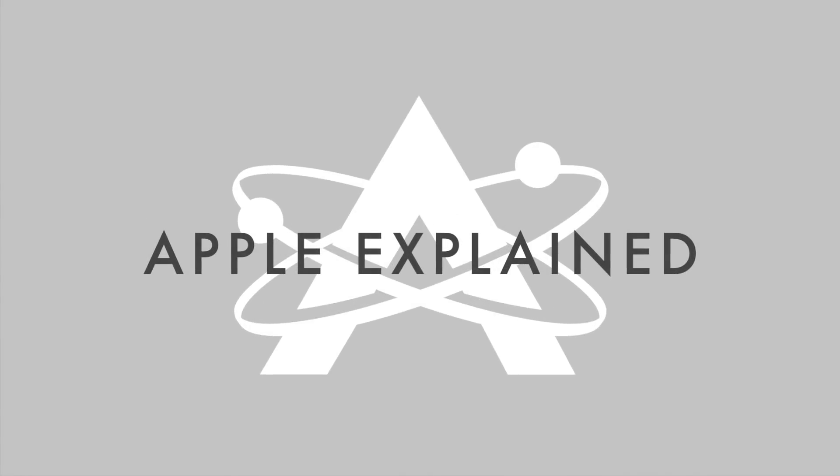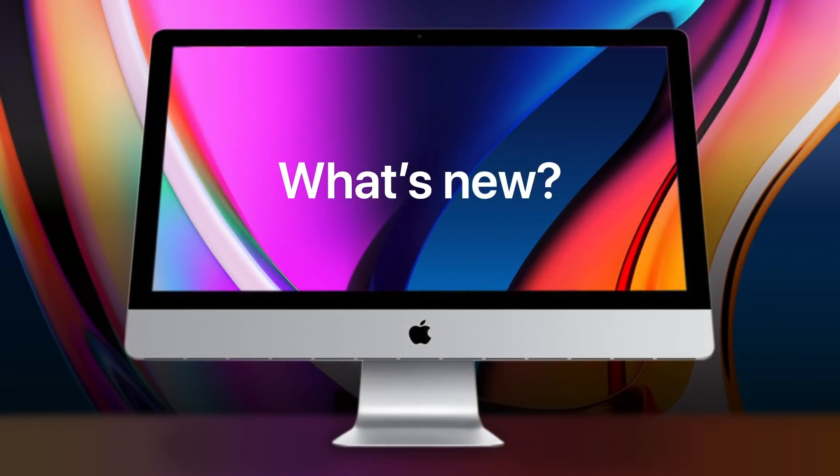Hey guys, it's Greg with Apple Explained. And in this video, I want to talk about what's new about Apple's recently introduced iMacs.